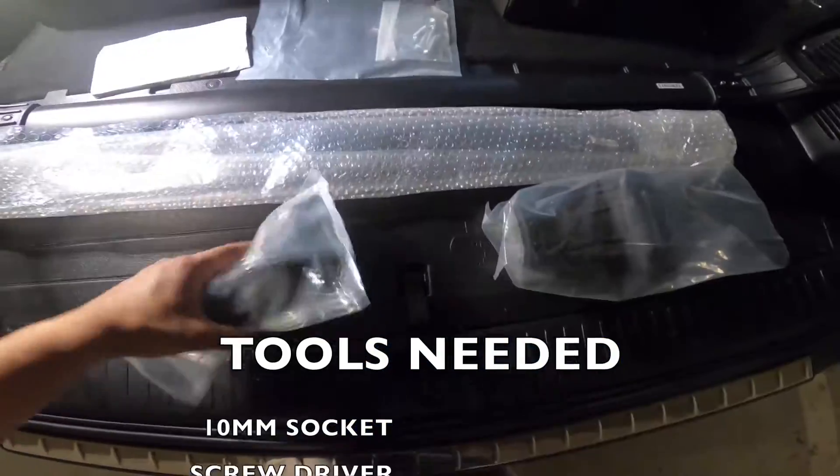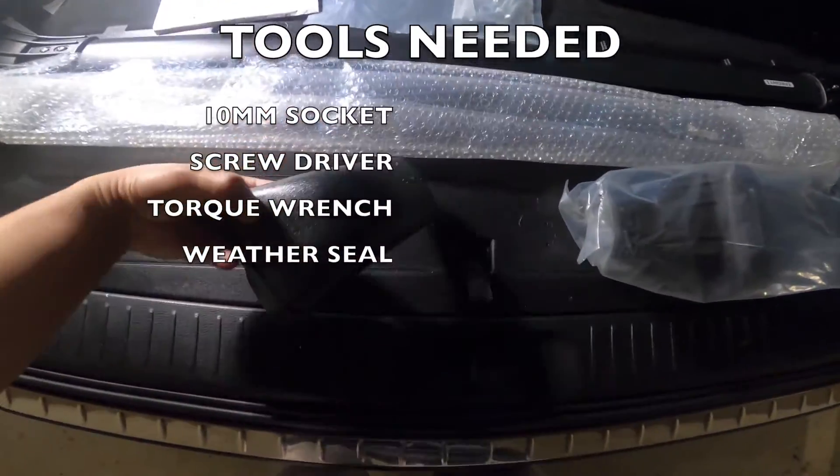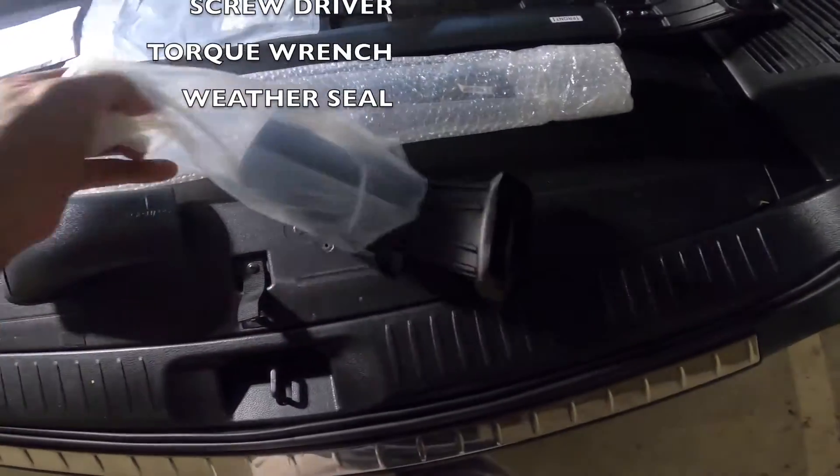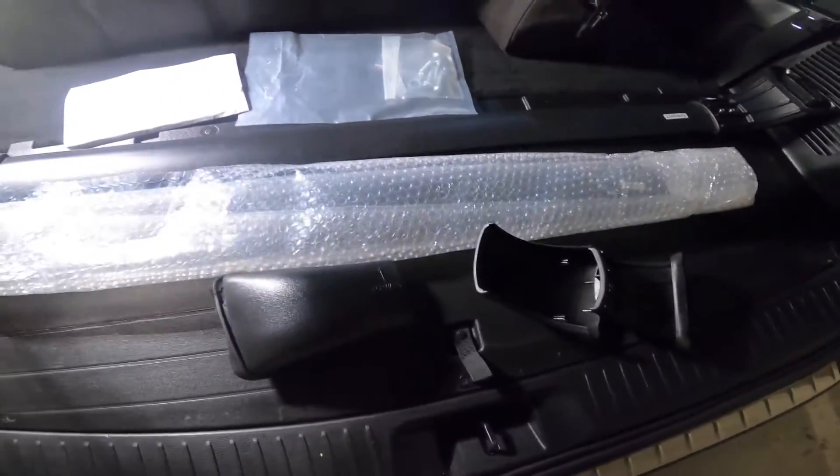Hi guys, welcome back again to the channel for another installation video. In this 2019 Toyota Highlander, I'm going to install a roof rack. I got this from Amazon and I will leave the link in the description box below if you are interested.